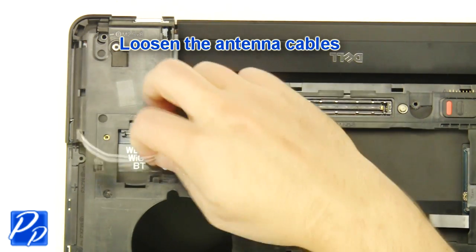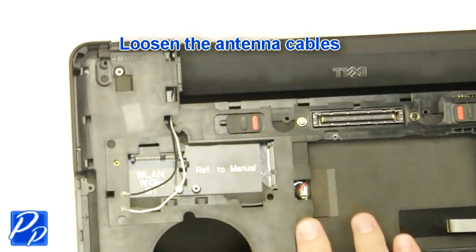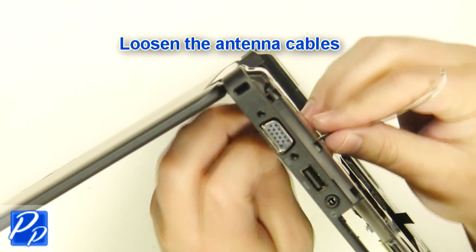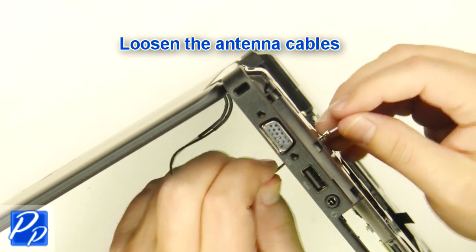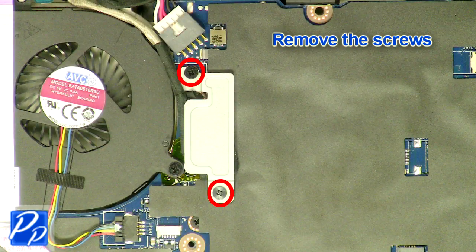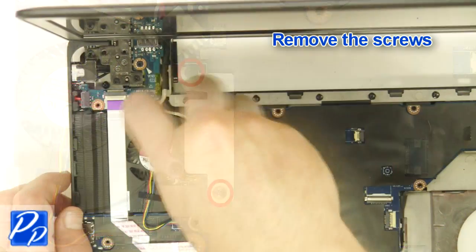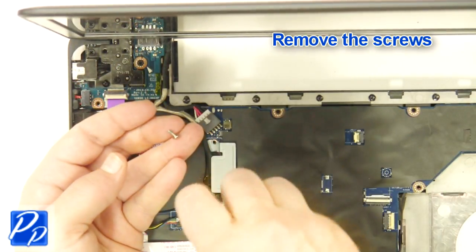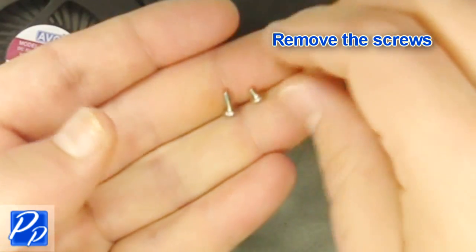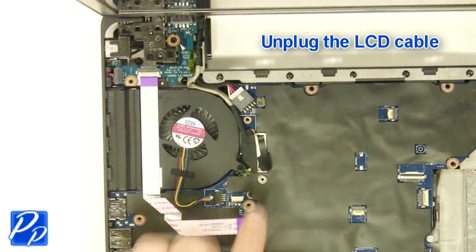Remove the palm rest screws. Remove the screws. Unplug the LCD cable.